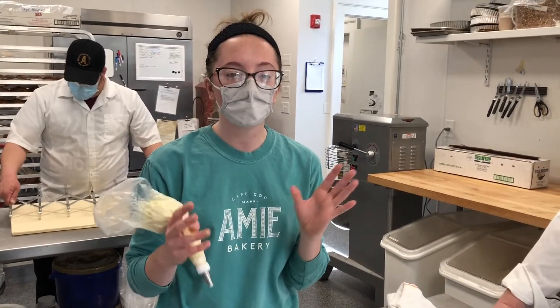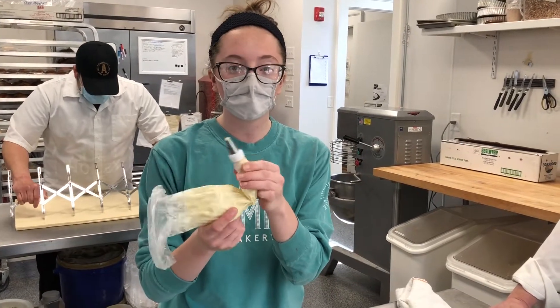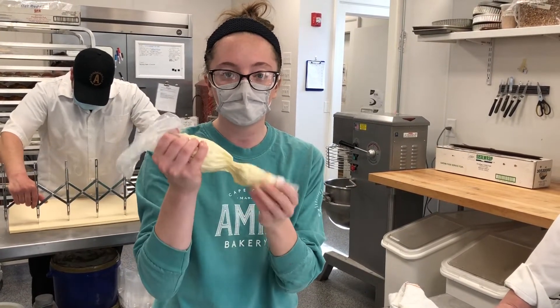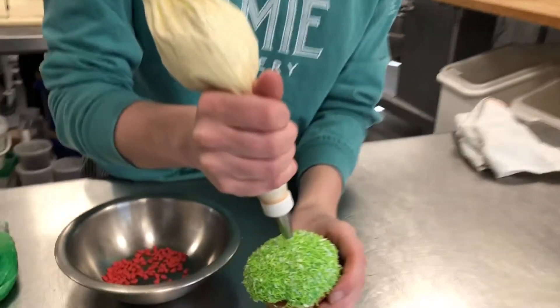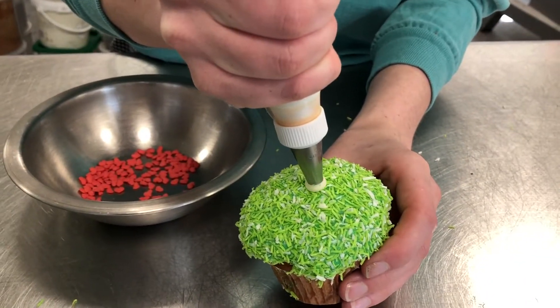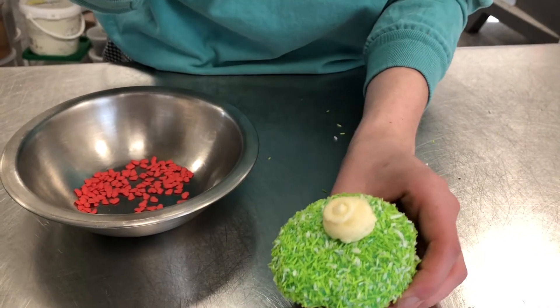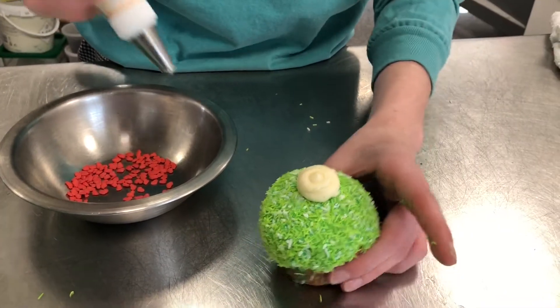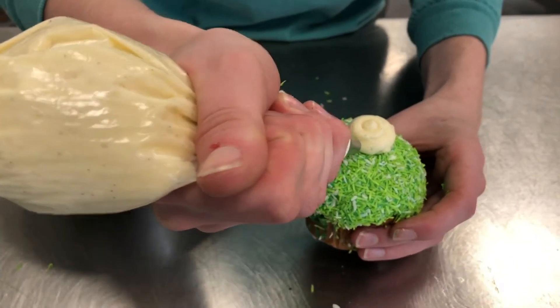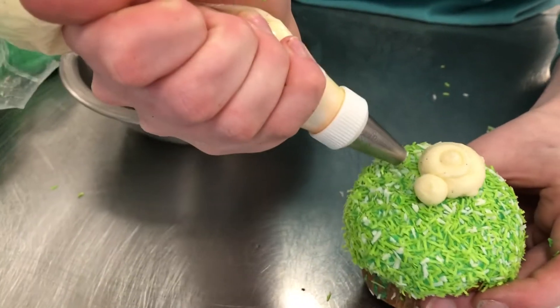Now moving on to the actual bunny body. We're going to use the same number 10 piping tip. About a quarter of an inch away, just squeezing to make his little body — you can make it as big or small as you want. And then for the little feet, I like to pipe right here at an angle, just a little bit to give him some little feet.